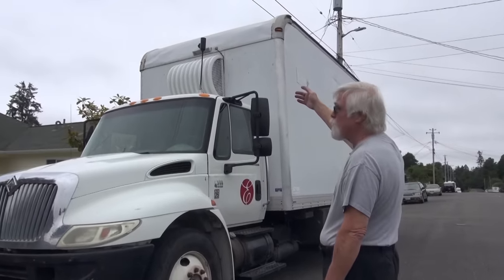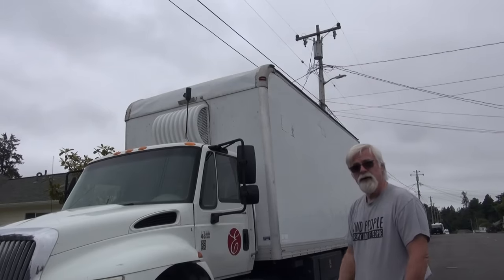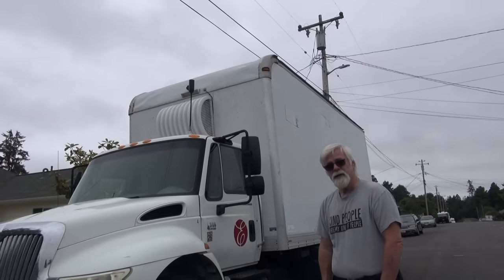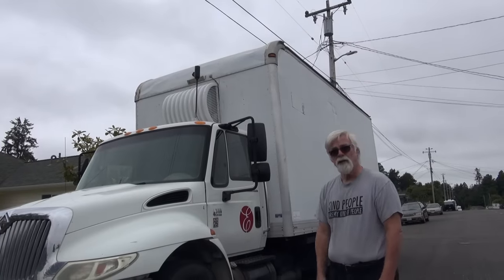Starting off we have the WeBoost antenna. We do all of our internet using the Verizon hotspot, and that gives us extra juice. In the nine months that we were out, we had three or four days that we didn't have internet. The rest of the time it worked great.